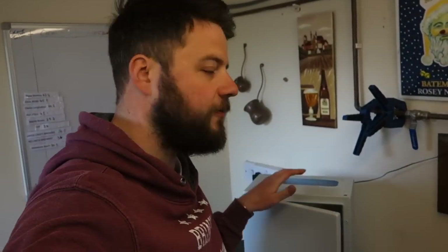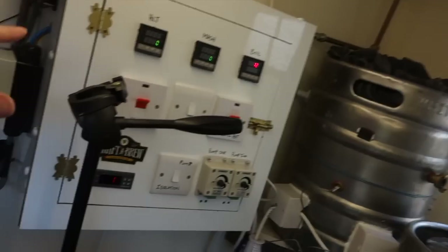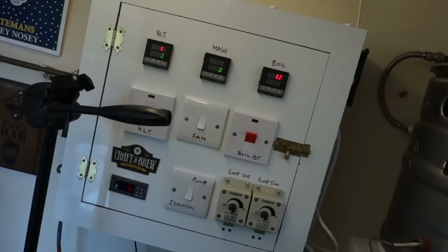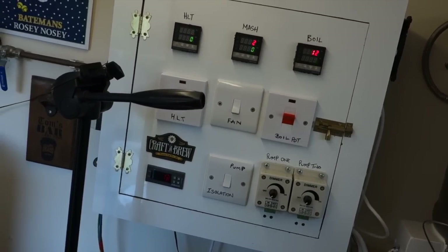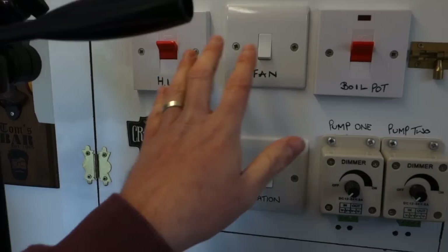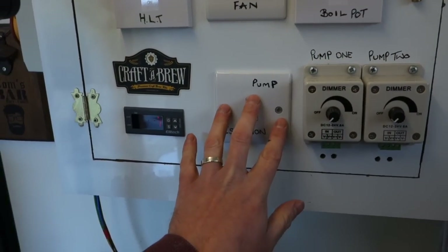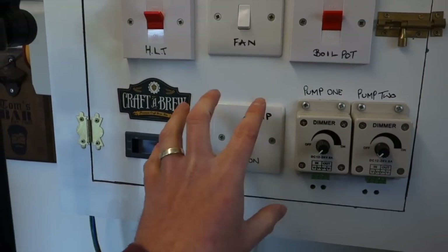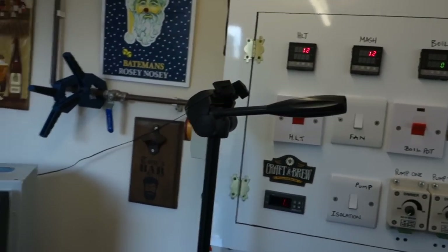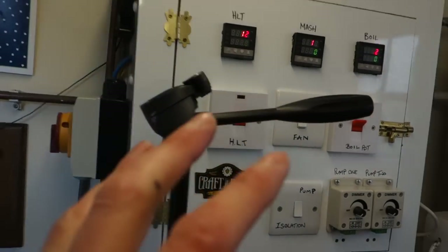This is going to be the new version of that big monstrosity here, which is actually quite stupidly massive. But it had to be because we were using all the wrong switches and the size of them needed to be accommodated, so it's just all too big. It's not the thing to be having.